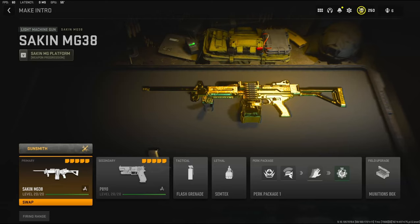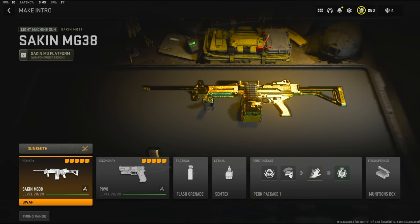What's going on guys? My name is Clay and in today's video we're going to be checking out my new Saken MG38 class setup in Modern Warfare 2. If you guys are new to the channel, please hit that subscribe button and also hit that like button. Today's like goal is going to be 15 likes — I'd really appreciate it and it helps out the channel a bunch. Let's get straight into the attachments.